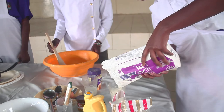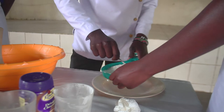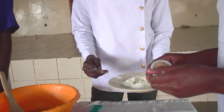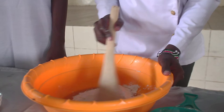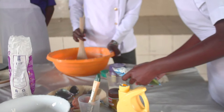Then we are going to sweep the flour into the sift after measuring one cup full. Onto the sifted flour, we will measure a half teaspoonful of cardamom. Then mix thoroughly for the mixture.